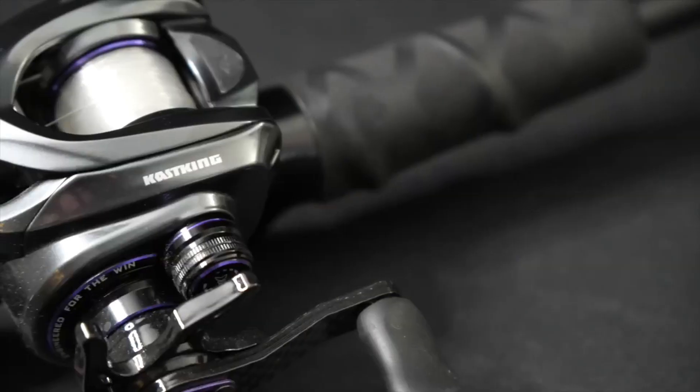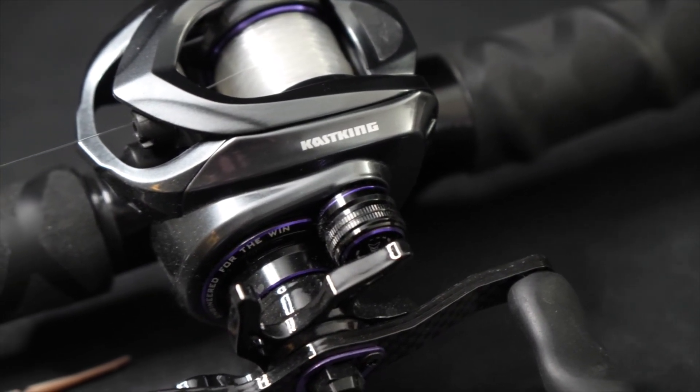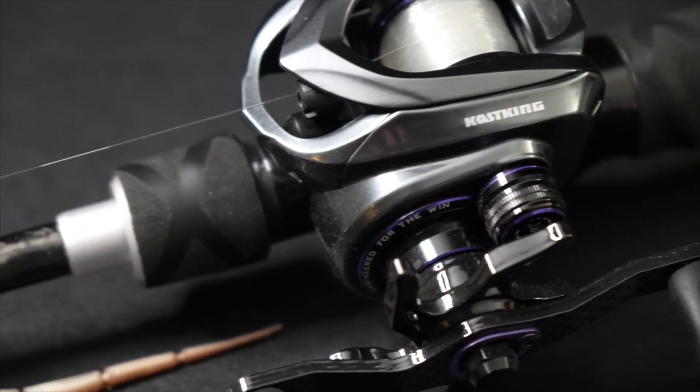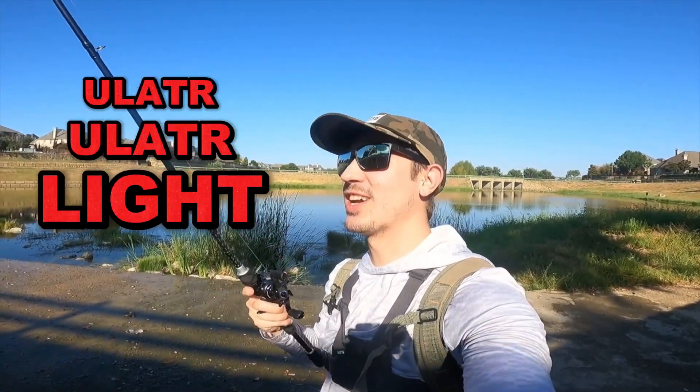What's going on, Caskin family? Today we're out here testing out the brand new reel by Caskin, the MG12. I can say this thing is pretty awesome so far. If you're not familiar with it, it's a magnesium style reel, so it's ultra, ultra light — if not one of the lightest reels out there on the market.